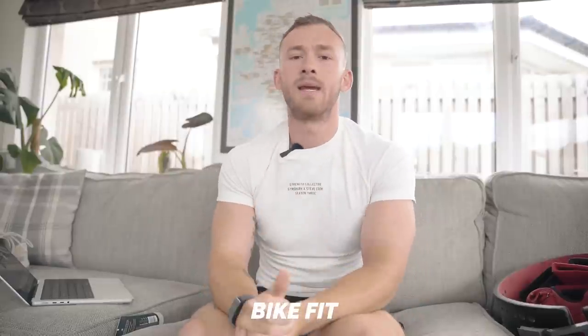I would also recommend a bike fit — which isn't strictly a bit of kit, but it is getting the best out of your kit. Whether your bike is worth £500, $2,500, or $10,000, you want to be comfortable and in the best position possible. A little bit of spend will pay serious dividends in terms of positioning, performance, and comfort — money well spent so you get the best out of your kit rather than just having it.